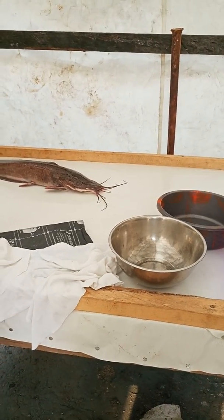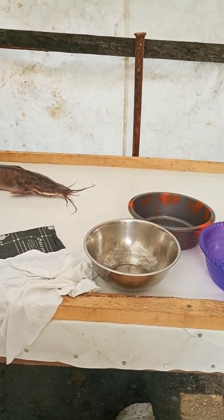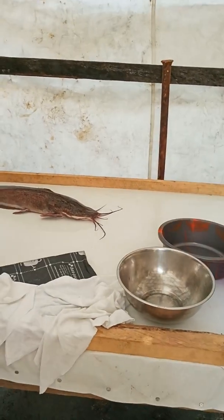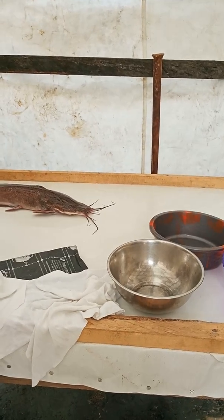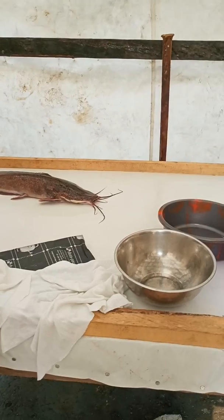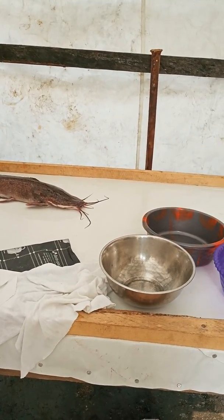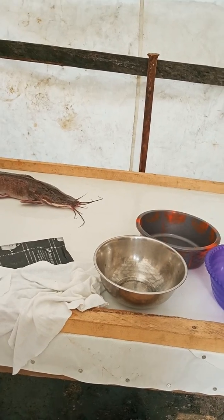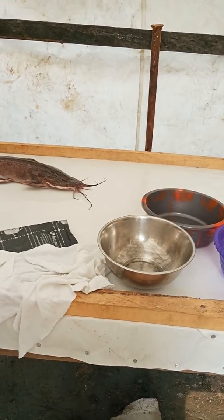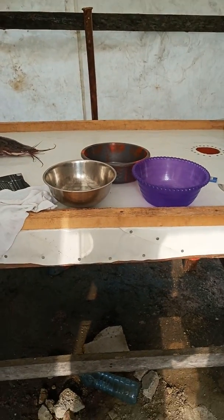Before you cut, that's the real challenge. You've got to make sure you hold the fish firmly so that you don't end up cutting the people who are holding the fish, due to the rigor the fish will naturally go through while facing the trauma. To ensure that doesn't happen, use a cutting cloth that will have a firm grip on the head and tail. That means you must go for the daddy singlet.